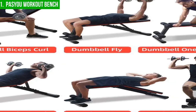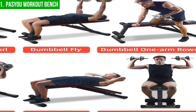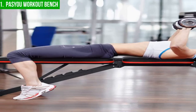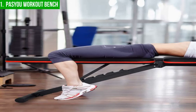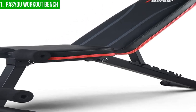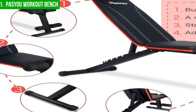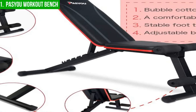Additionally, the bench features an adjustable backrest with seven different positions that allow users to perform exercises targeting various muscle groups, including abs, chest, back, and legs. One of the main advantages of the Pissue Workout Bench is its versatility, making it an ideal addition to any home gym. It can be used for both weightlifting and bodyweight exercises, making it an excellent choice for those short on space. Its lightweight design also makes it easy to move around so users can exercise wherever they feel most comfortable.